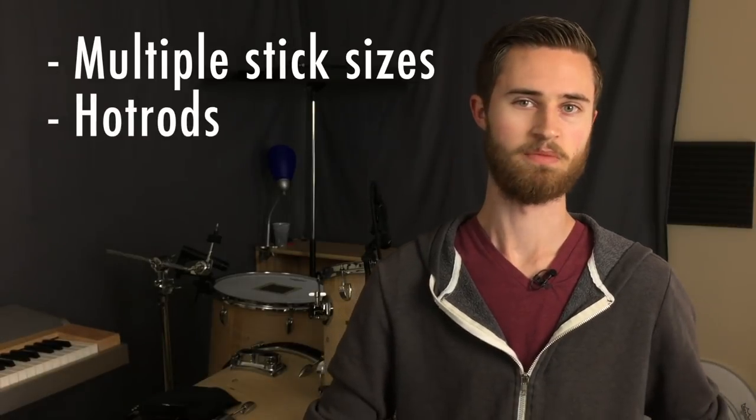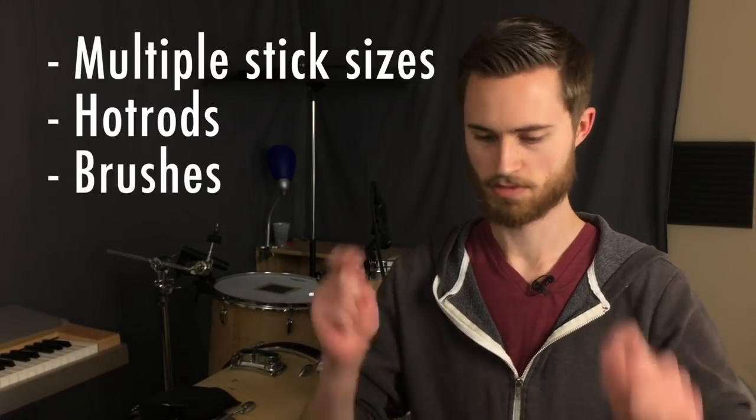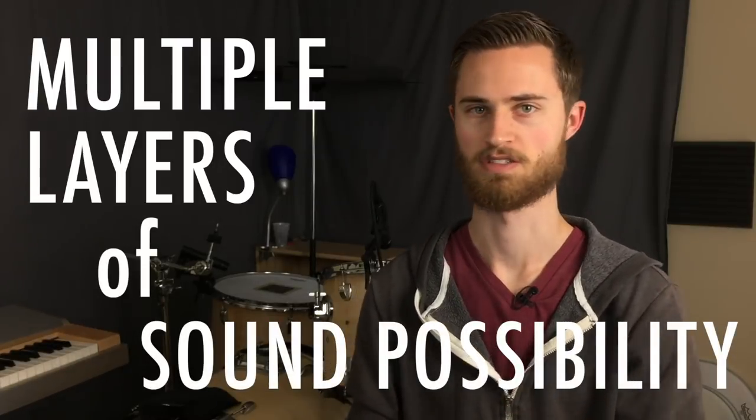The point here is that you need to carry the things you're going to use often or the things that if you don't have, you'll wish you had. It's great to have multiple stick sizes for different styles of music and different rooms. Rods are great for a quieter gig in a small room where sticks are too loud. You never know when brushes might be appropriate, or when a band leader might ask for a smooth cymbal roll or jungle tom part where mallets can be perfect. I always try to be well prepared for whatever playing or teaching situation I end up in.